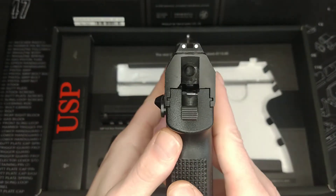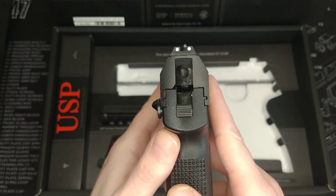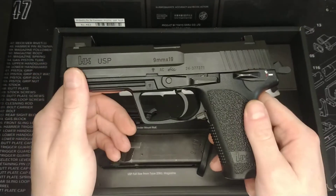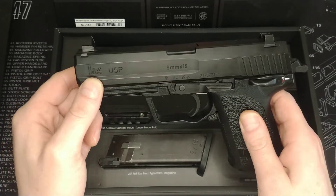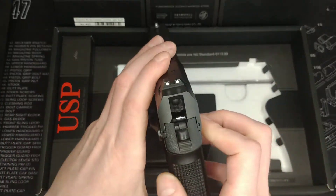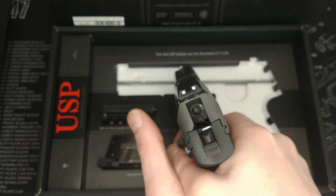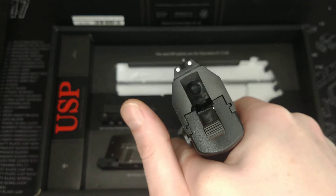I'll show you the sight picture quickly. It's a three-dot affair — the front dot is quite a bit smaller than the rear dots and it's really crisp. I really like the sight picture you get off this. It's clean and easy to identify, not muddled. Some of the old Glock ones had almost a U-shape that you had to line up which could sometimes be a little bit tricky; this one always seems to line up really quite well.